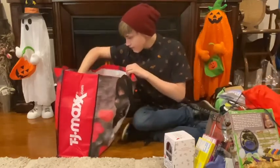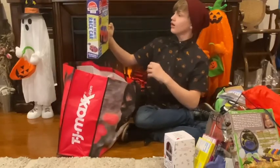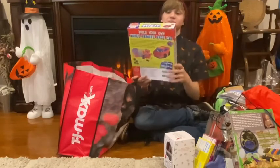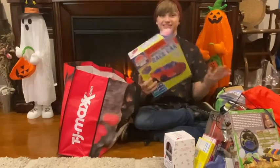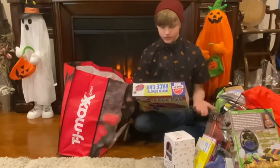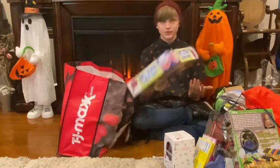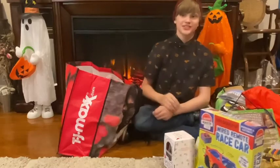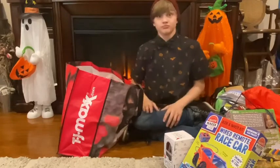Next, we have a Wired Remote Racing Car. That's pretty cool. This is made by Klutz Maker Lab. So thank you so much. This comes with a book and crystal clear instructions and all the pieces you need to assemble your working race car from scratch. I love doing stuff from scratch — just making things from the ground up. Pretty awesome.